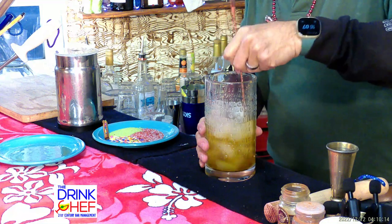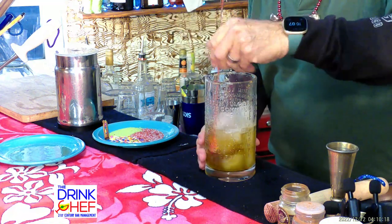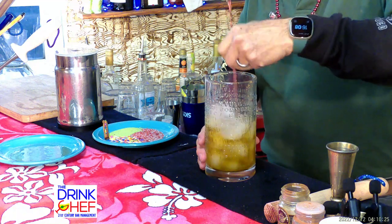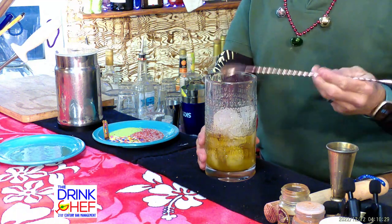I can feel the glass — it's getting nice and chilled. You want to keep that scoop of the spoon facing the inside of the glass. I can see we've got a nice frothy eggnog going on there — we're getting ready to serve.